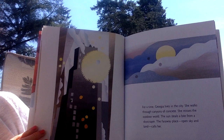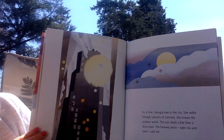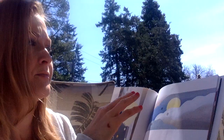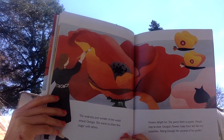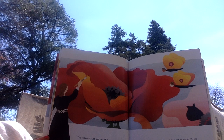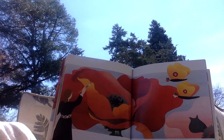For a time, Georgia lives in the city. She walks through canyons of concrete. She misses the outdoor world. The sun steals a bite from a skyscraper. The faraway place, open sky and land, calls her. The wideness and wonder of the world amaze Georgia. She wants to share this magic with others. Flowers delight her. She paints them as giants. People stop to stare. Georgia's flowers make them feel like tiny butterflies flitting through the universe of her garden.